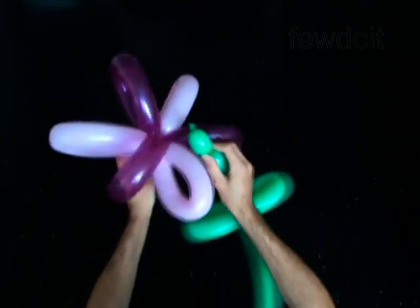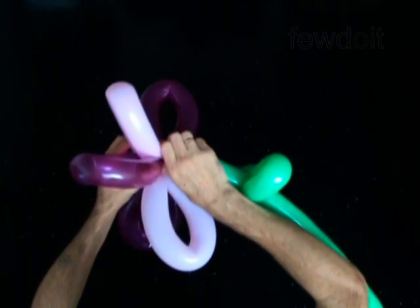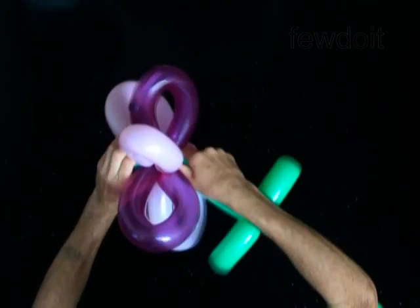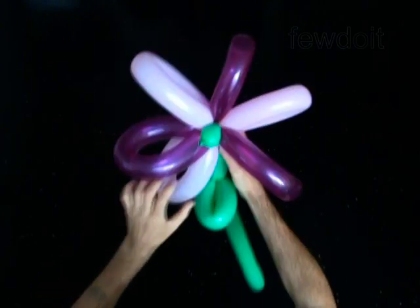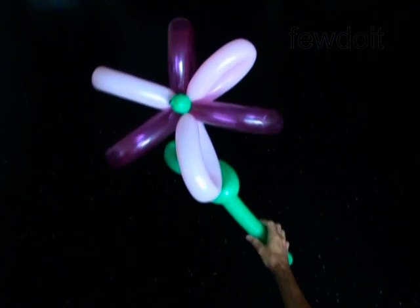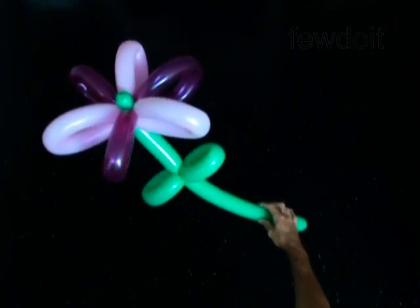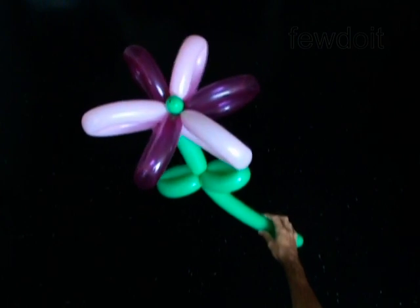You can also make a three petal flower using just a part of a broken balloon. Of course, in this case the size of the flower will be smaller than this one. Congratulations! You have made the flower!